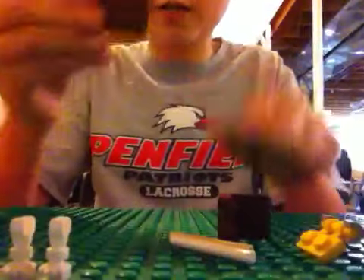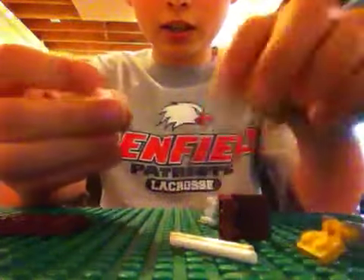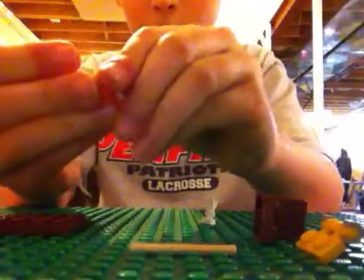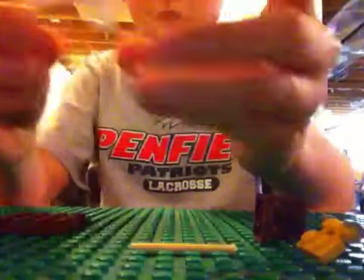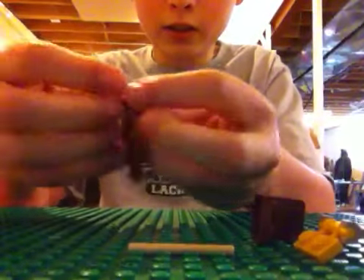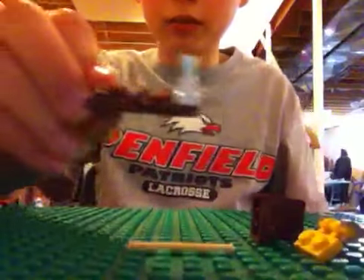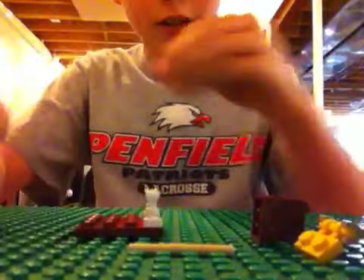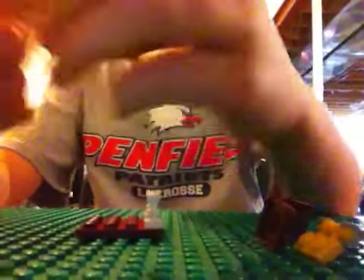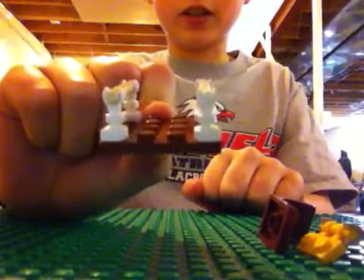And now, when you have this, you are going to take two of the skeleton legs. You are going to attach the stick to it, so it kind of makes like this fence thing right here. And then you are going to put it on the side. Now you are going to take the other one and snap them on — so then it looks like this.